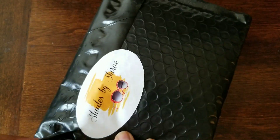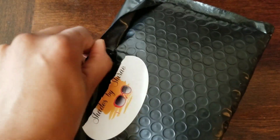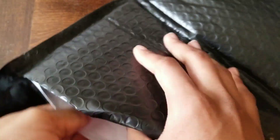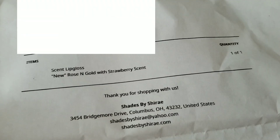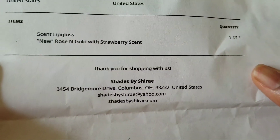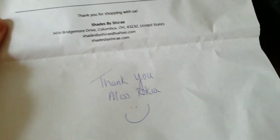I'm finally opening it and I'm really excited to see it — I forgot which one I ordered too, but we'll see. So I'm trying to open this. First let's pull out the paper so I can remember what I ordered. This is the order sheet, so I ordered rose and gold with the strawberry scent.